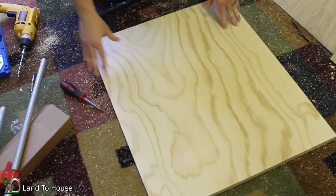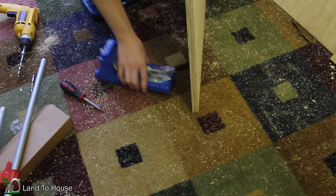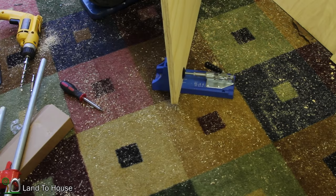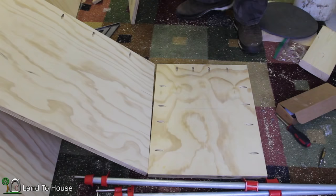Now moving on to the two sides. All I need is pocket holes on the back side here, so I'm going to get those put in. Just like with the other piece, I'm putting four good pocket holes in each. Once I get both sides done, I'll move on and show you the next step.